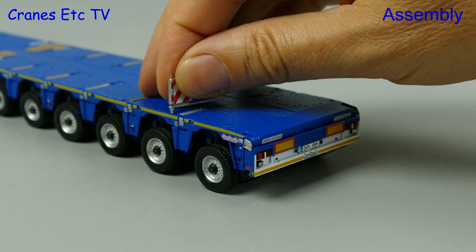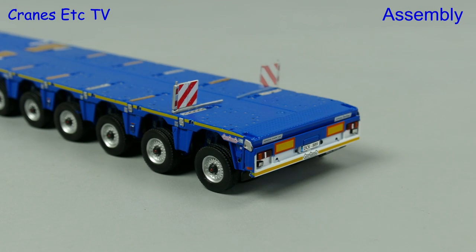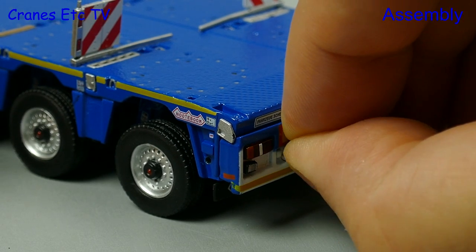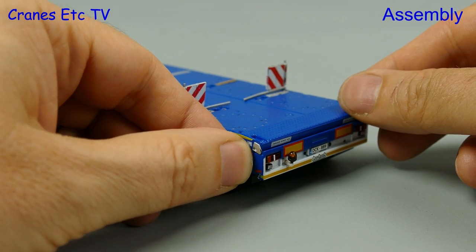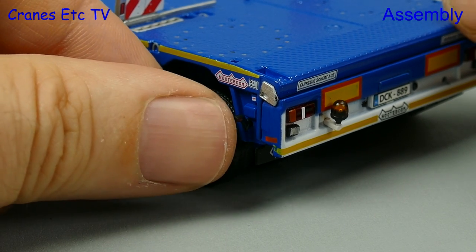Moving to the back of the trailer there are more things to add, including a pair of marker boards, but these are quite loose fitting and will come out easily. Even more loose fitting are some rear beacon lights — you would definitely want to use some plastic putty with those otherwise you will lose them. There are two even smaller side lights, and again they'll be easily lost if you don't secure them properly.